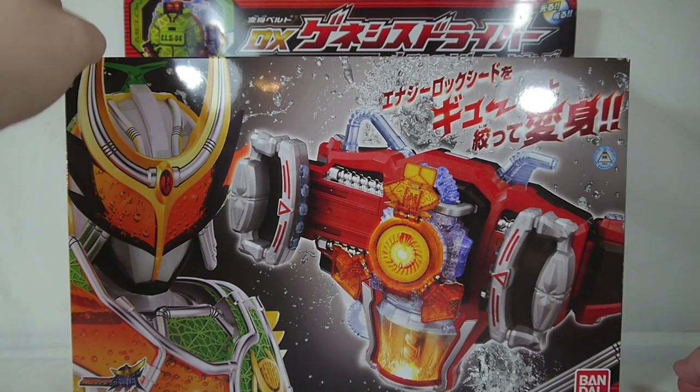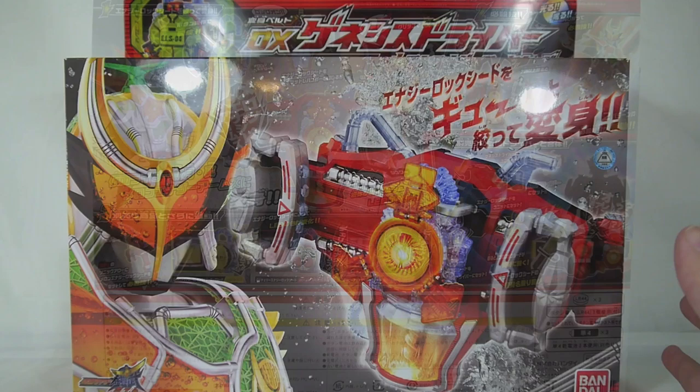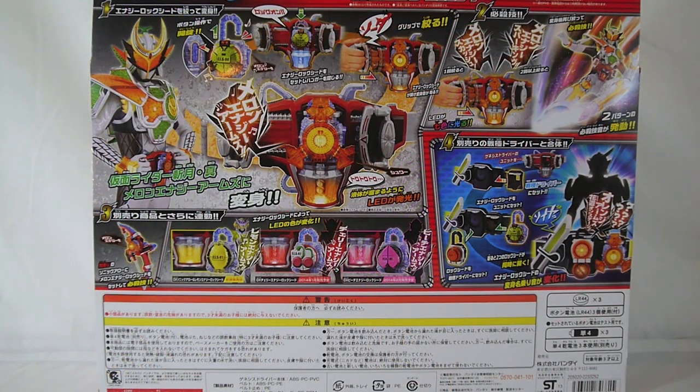Front of the box — Zangetsu Shin, Melon Energy Lock Seed. Coolness. Back of the box shows everything I'm about to show you. So let's get it open and take a look.